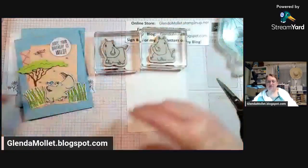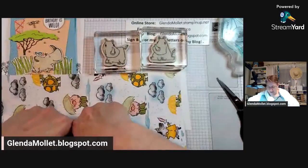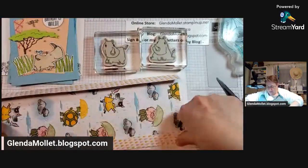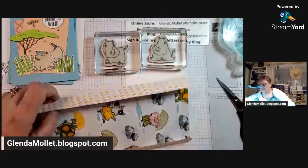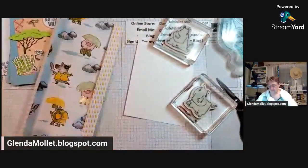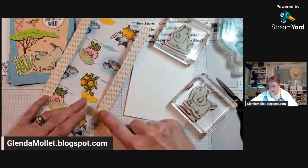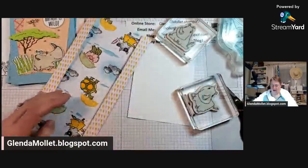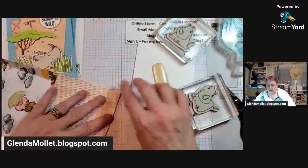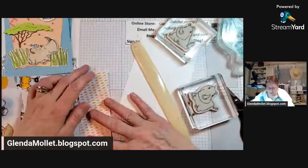Everybody wants a sitting one - that's nice because that's the one I wanted to do! I may have overruled you - no, I would have gone with the majority because you guys are usually spot on in your choices. Fold that over, use my bone folder. There we go, one side done.